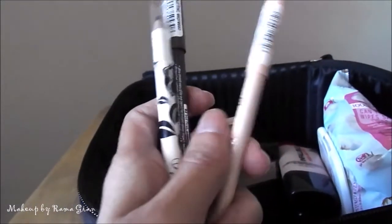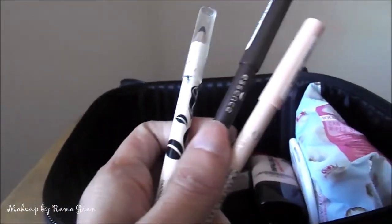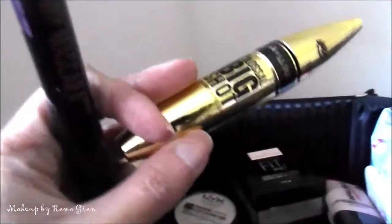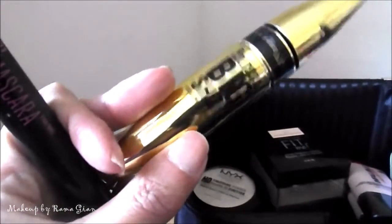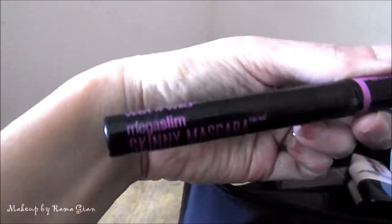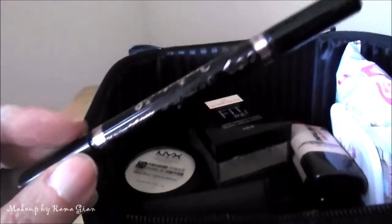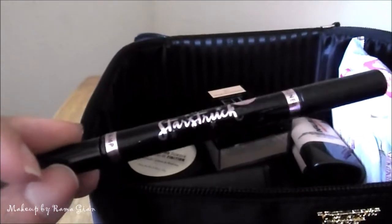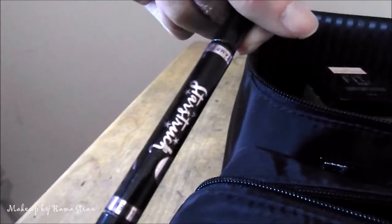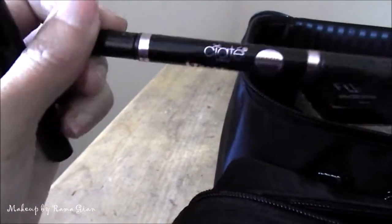I'm bringing three eyeliner pencils: two Essence ones in brown and nude, and the Vintage Cosmetics one in black. I'm bringing two mascaras — the first is the Maybelline Big Shot, and then a mascara for my lower lashes, the Wet n Wild Skinny mascara. I'm also bringing two gel eyeliners: the Siaté London Starstruck eyeliner pencil.